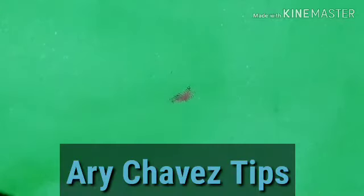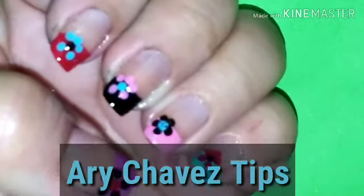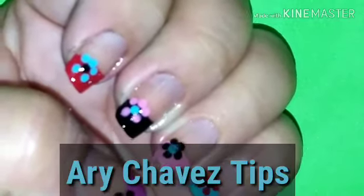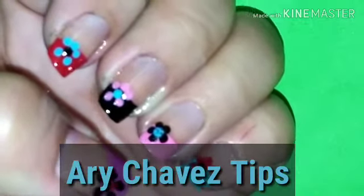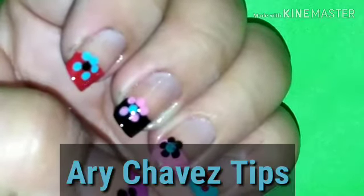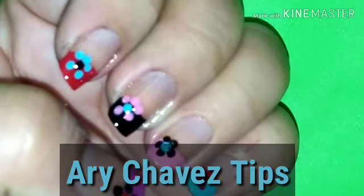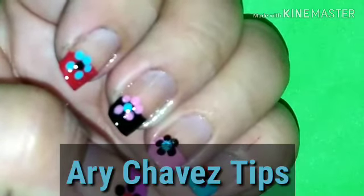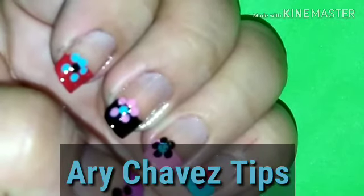Esta opción nos permite darle una vista más larga a nuestras uñas, las hace ver mucho, mucho más largas. Aquí están. Eso es todo amigos, muchas gracias. Denle like a mi video y si así lo desean suscríbanse a mi canal. Les agradezco mucho. Por ahí una persona me había pedido flores, aquí está, y seguiré subiendo más flores. Les agradezco mucho, que tengan una excelente noche.